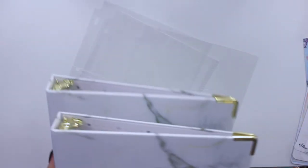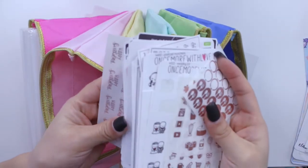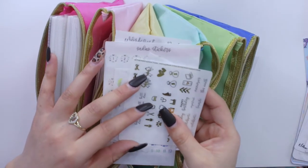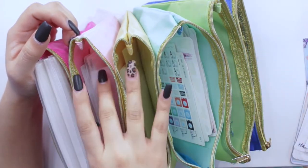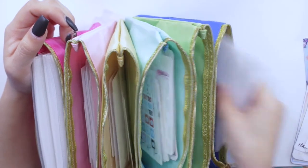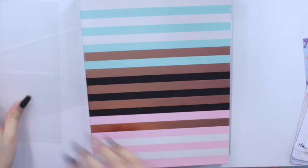I also have the rainbow accordion pouch from Erin Condren, which is where I keep a bunch of my stickers — ones I've used in past weeks and new stickers I haven't had a spot for yet. I'm thinking I could break it up by different foils — all gold foils, silver, hollow, and rose gold. But I also have other stickers like Christmas ones I never used, which I definitely want to save for this year.